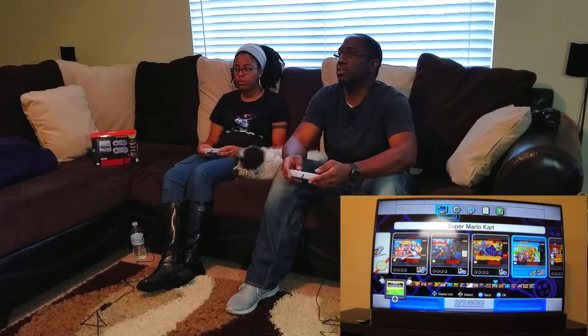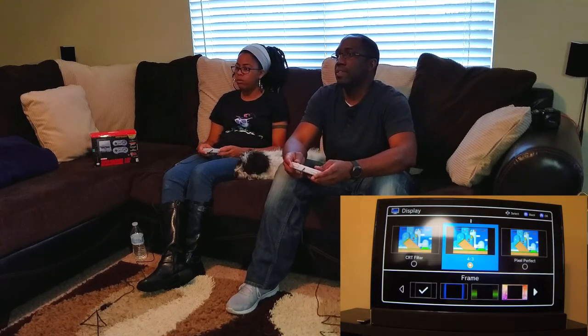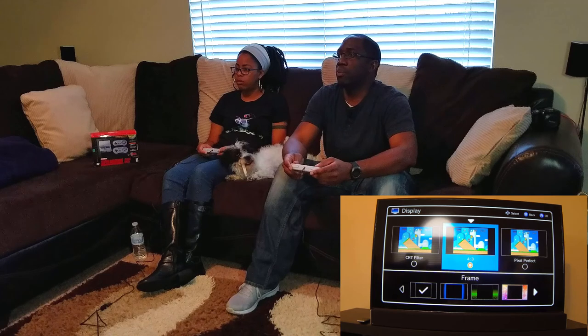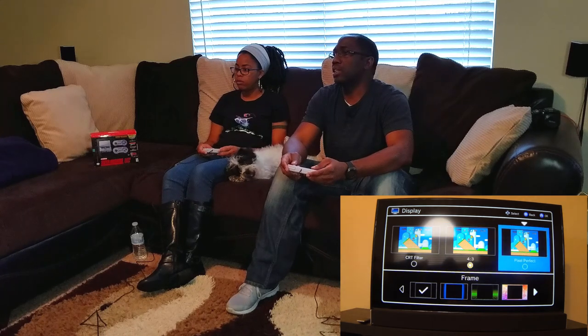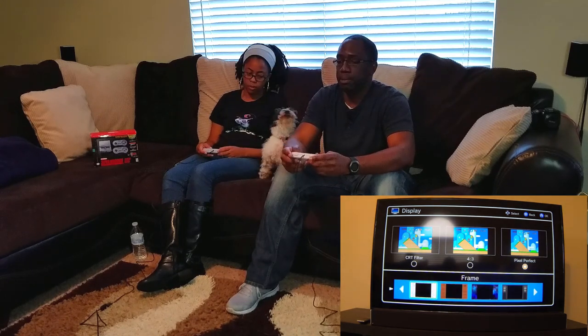Let's see the display settings. CRT, Pixel Perfect options here. You have the option — 4:3 is what your regular TV screen would be back in the day with a tube TV. The CRT option gives you those scan lines like you're really retro. And then you have Pixel Perfect, which is clear. Here's your frame — so it's not going to be full screen regardless.